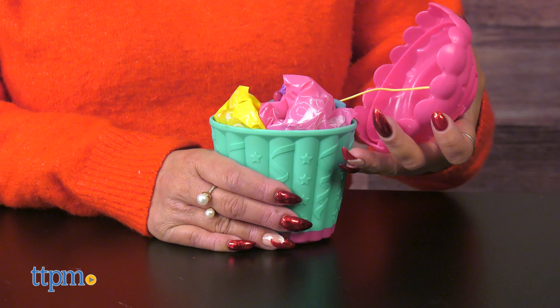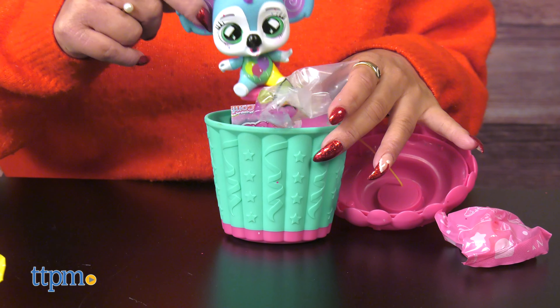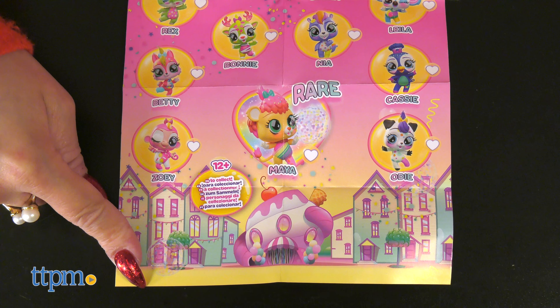Bubbyloons Confetti is a new theme from the Bubbyloons Collection. It's full of unboxing surprises which kids always enjoy. This collection has over 10 colorful animals to collect, and they all have party details that blow bubbles full of confetti.